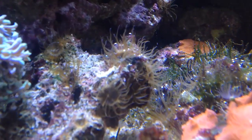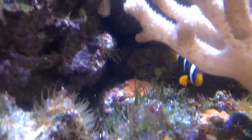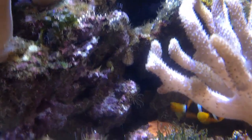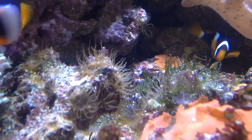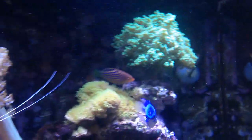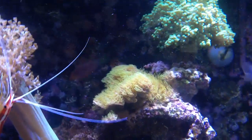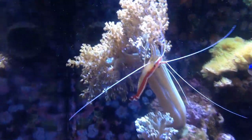By the way, just look at all these aiptasia — these guys are nasty but I can't really do much about them. I'm dosing some aiptasia eggs on them every now and again but it doesn't really help. It's okay as long as they don't grow totally big. I'm making this video with my iPhone and you can actually see the colors of the corals a lot better than before.